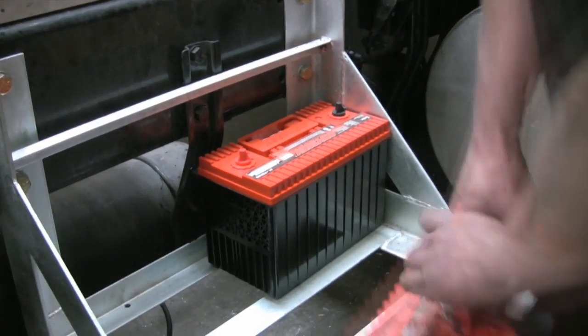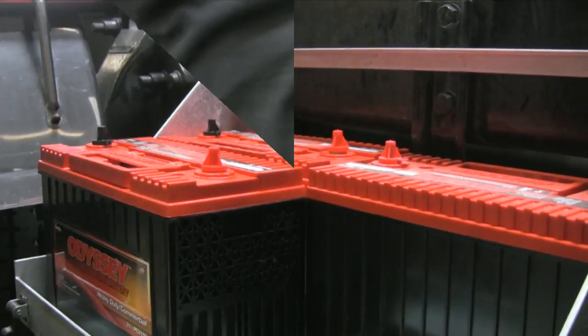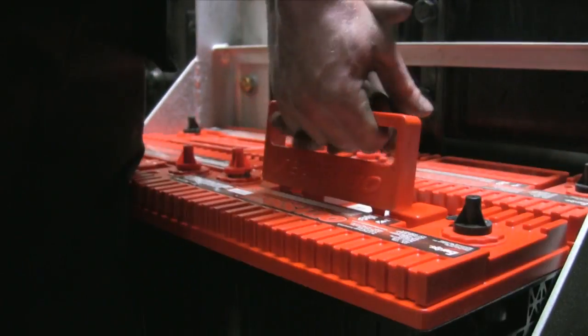I'll now place the four batteries in the battery box in the order shown. Be sure that the battery is installed with the positive terminals facing each other.